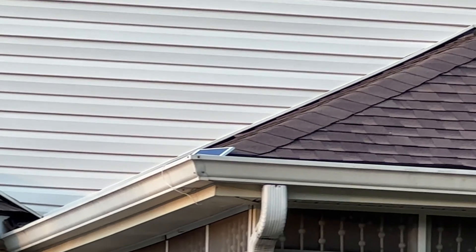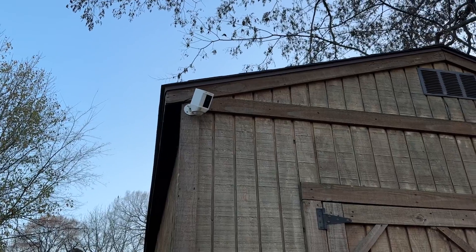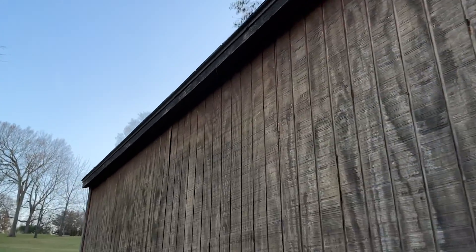I also have a Ring floodlight — not to be confused with the Ring floodlight cam. It just has basically two lights on it. It's got a couple of battery packs on it and then I've got a solar panel attached to it that just keeps these batteries topped off on nice sunny days. I also did another video where I have a Ring spotlight cam that's out on my shed and I did a DIY project with it.